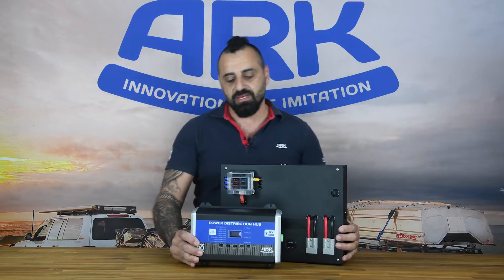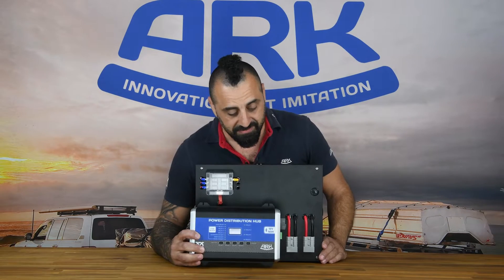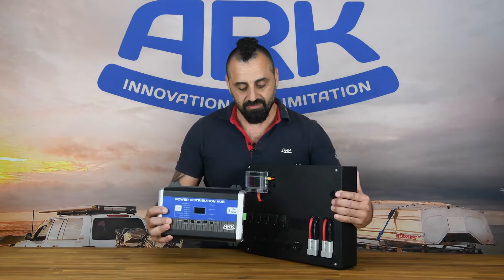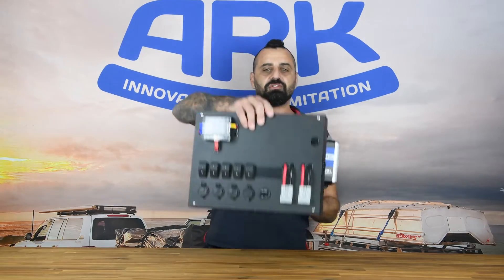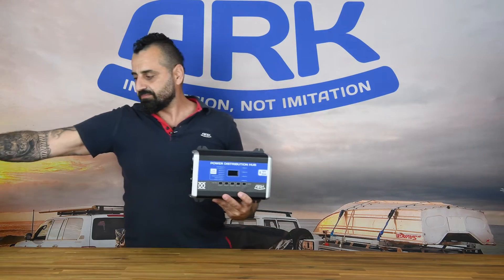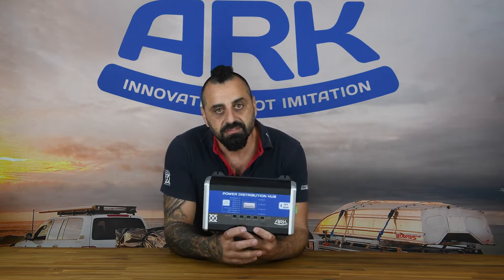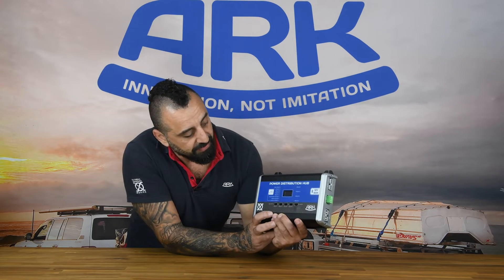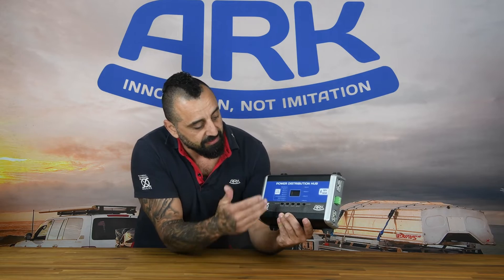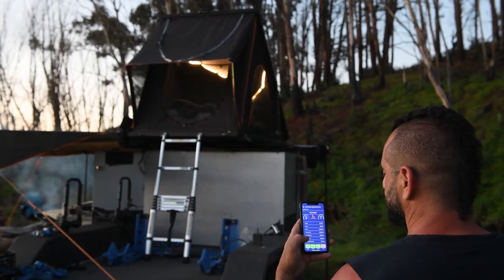Introducing the ExoTech power distribution hub. As you can see from a quick glance, there is quite a significant size difference. We have taken all the features of this and put it into a neat, compact, innovative 12 volt control box that you the user can not only control but monitor your 12 volt battery.